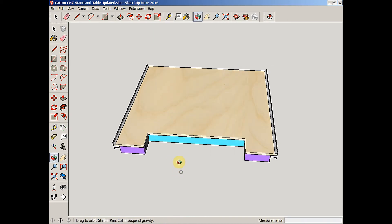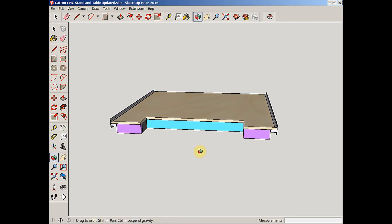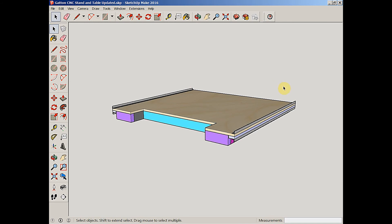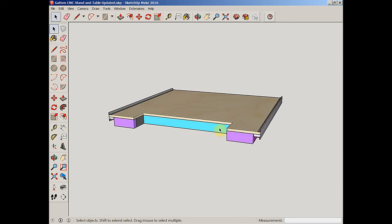At a later date, I'm going to be adding a rotary 4th axis. That will allow me to bring my gantry all the way to the front, place the bit right over the center of my rotary axis, and be able to turn between centers using the CNC. That's going to be further down the road, but in building this we're going to plan for the future.